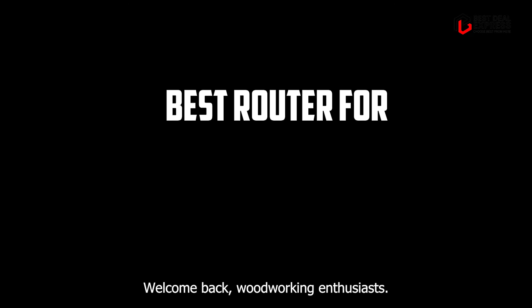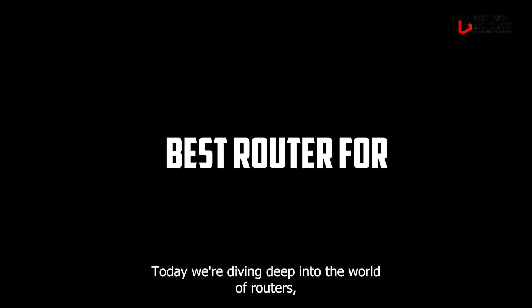Welcome back woodworking enthusiasts. Today we're diving deep into the world of routers, essential tools for crafting fine woodworking projects. Whether you're a seasoned pro or just starting out, finding the perfect router can make all the difference in the quality and precision of your work. In this video, we'll be reviewing the top five routers on the market, covering everything from key features to durability. So let's get started.